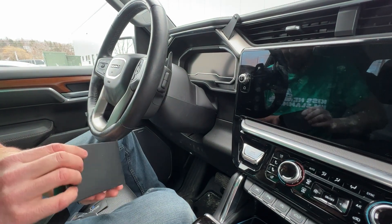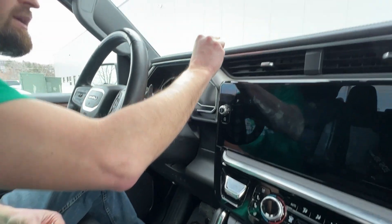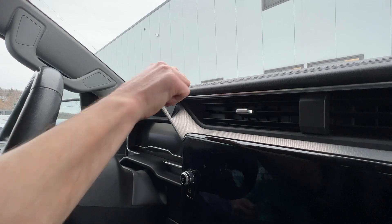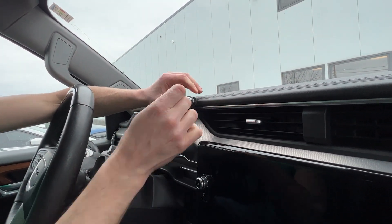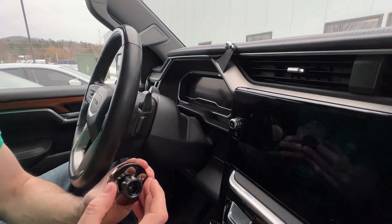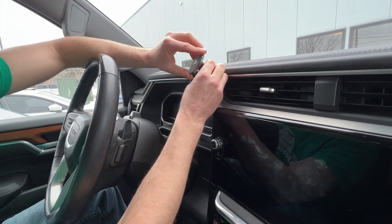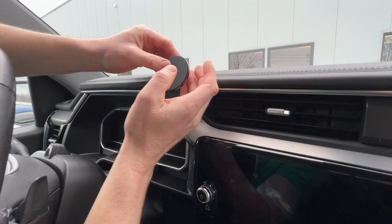First we're going to take the ball and Allen wrench out. We will thread the ball onto the stud of the mount by hand, then put the wrench in the end and give it a little tweak so that it stays nice and tight. Next you'll loosen the locking collar on the head, pop it over the ball, pop the head on, and then tighten down the locking collar.